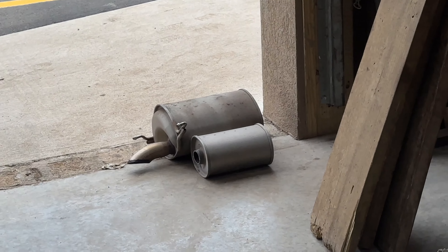Everything's tiny on this car. It's a little cool looking though. What do you guys think of the sound? I like it — we'll let you guys hear it on the inside.